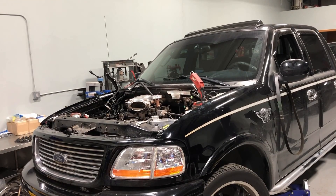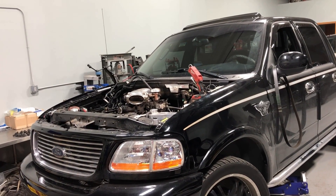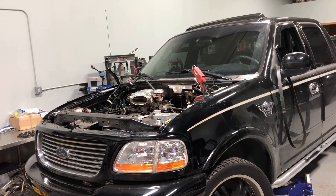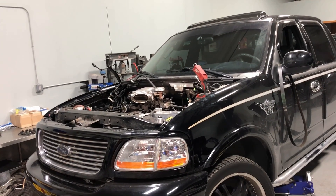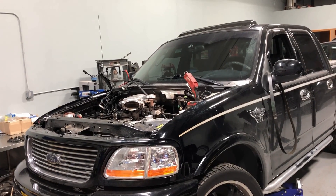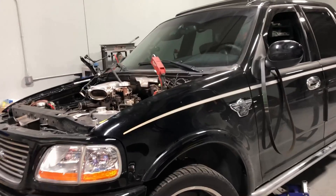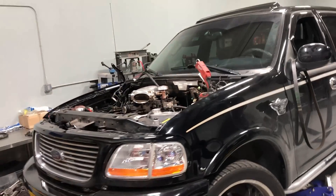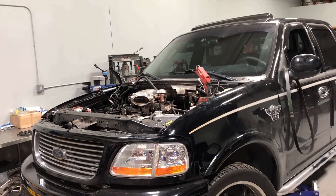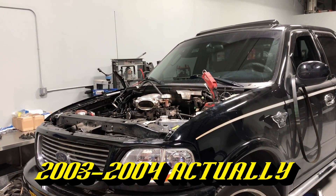Hello and welcome back to the Fortech Make You Loco channel. Today we have a quick tip that's going to help you save some time, money, and a whole lot of frustration. This applies to the supercharged versions of the F-150 — the Lightning and the Harley Davidson Edition — and should also apply to the Mustang Cobra from the mid-90s, which was also supercharged from the factory.